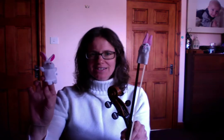Hi everyone! I hope you've had a lovely Easter. Here are our bunny rabbits saying let's do down rabbit, up rabbit on the E and the A string now. I hope you're ready for that. Are they ready for that? Bunny thinks you are.